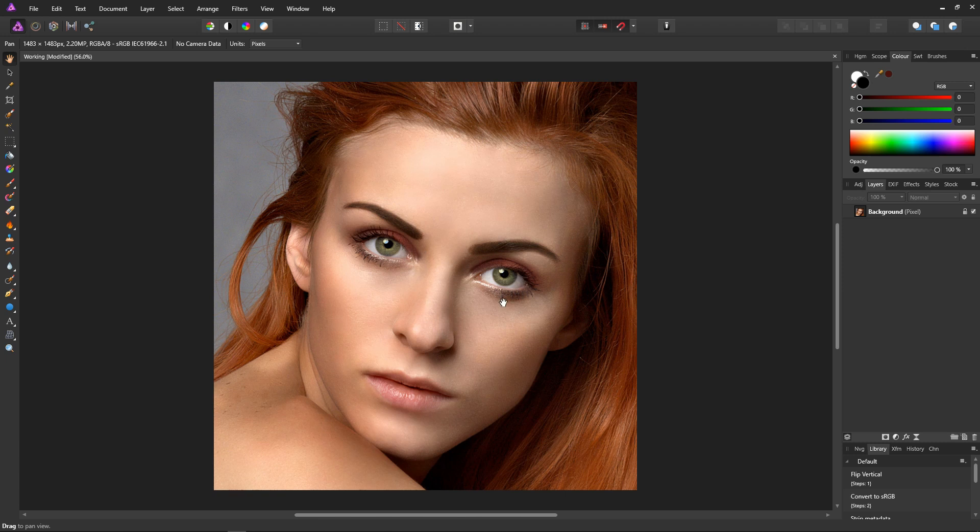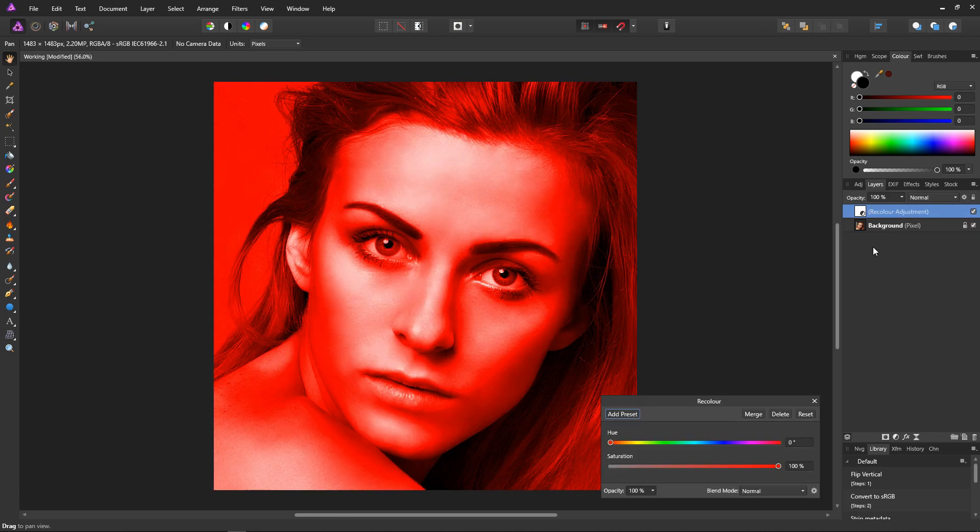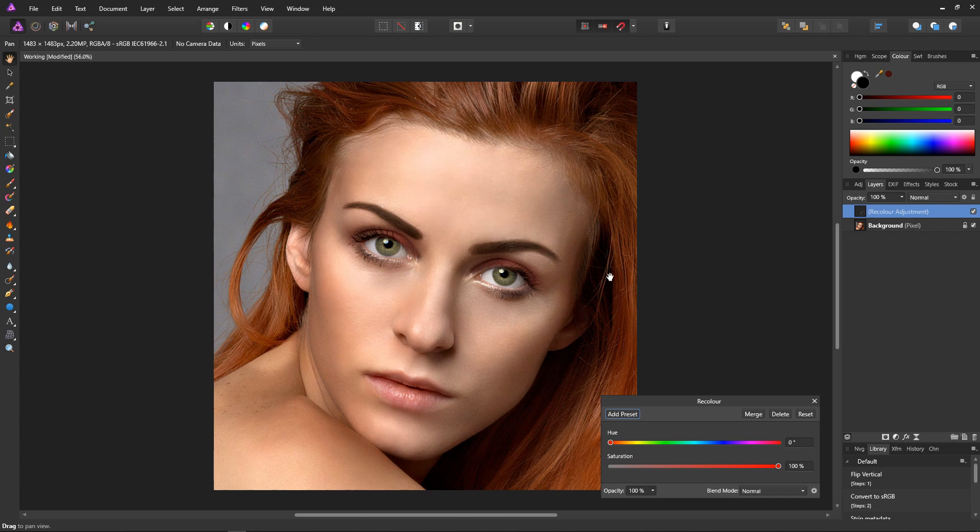To add colour into the eyes we'll use a recolour adjustment layer. First select the background layer and then click on the adjustments icon. From the list select recolour. At the moment the recolour is affecting the whole image but we just want it to affect the iris area. To remove the mask from the image all we have to do is press CTRL and I. This will invert the mask and switch it from full to empty.